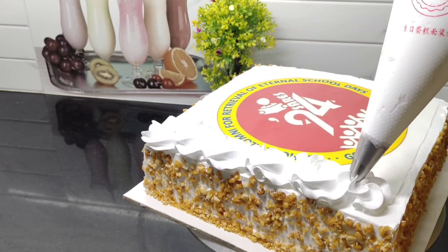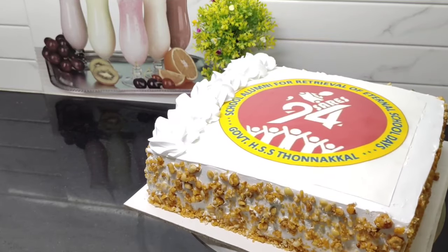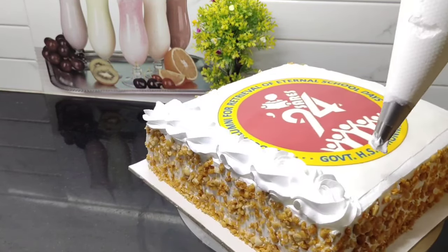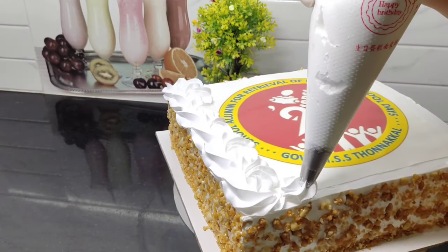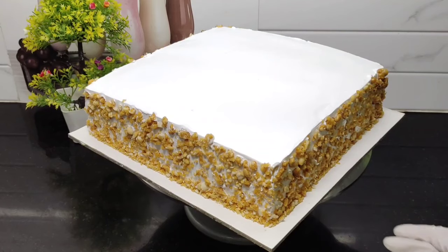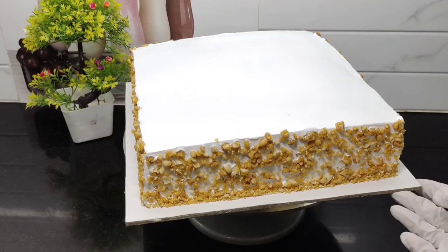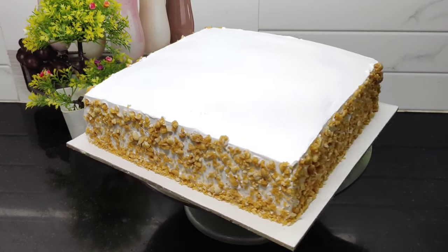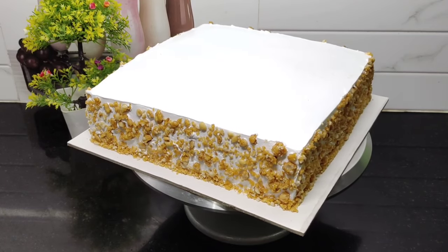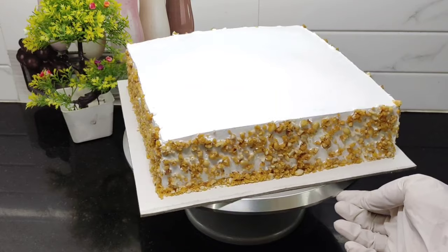I will fix the cake after a few minutes. I will try some of the cake in a little bit, and try to add a sweet flavor. I will put the cake on the side with caramel.